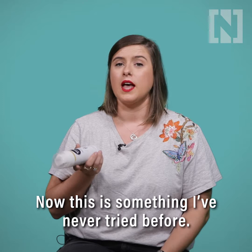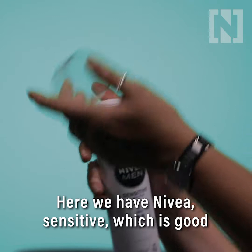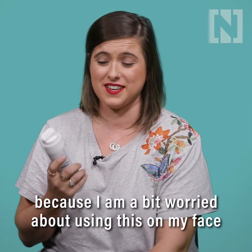Now this is something I've never tried before, so today I'm going to give it a go. Here we have Nivea Sensitive, which is good because I'm a bit worried about using this on my face. But what Huda says goes, so let's see how it goes.